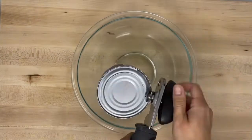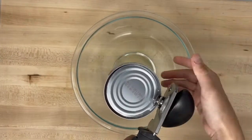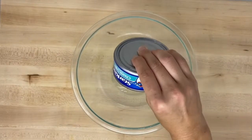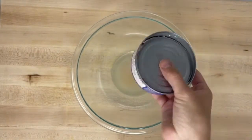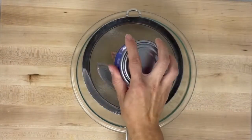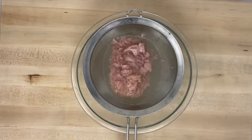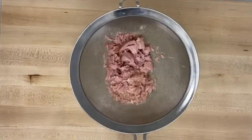Start by draining and rinsing your canned items. Canned food is sometimes high in sodium, potassium, and phosphorus, so be sure to read the label when buying it at the store. Draining will help get rid of most of these nutrients, but rinsing helps get as much out as we can. We also won't need to add any salt because there's still some sodium left even after rinsing.